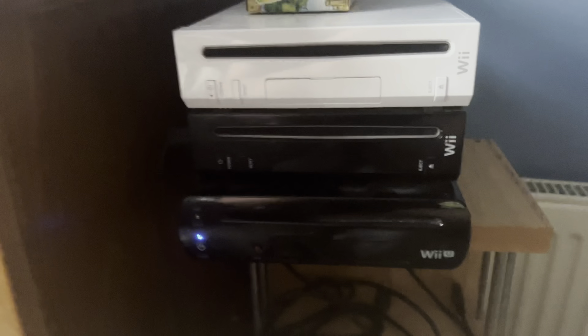In today's video, I'm going to show you what happens when you put a foreign disc into a Nintendo Wii U. So let's get started.